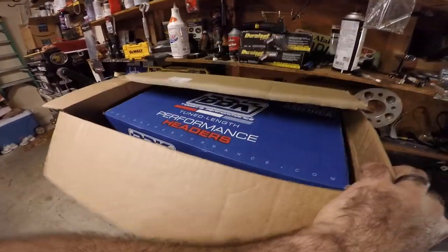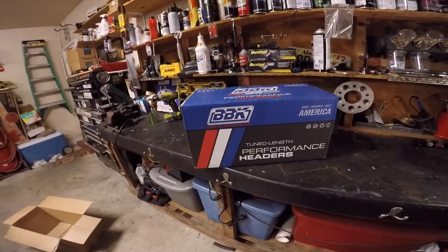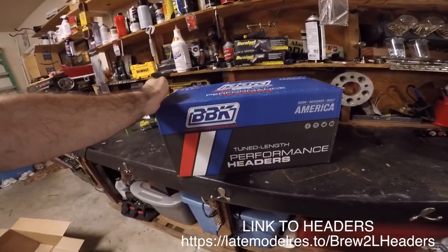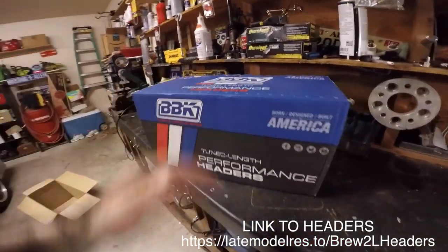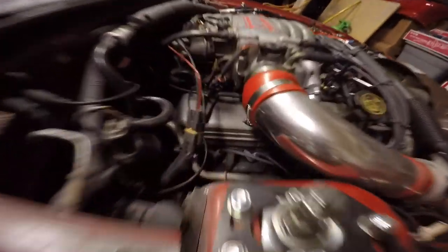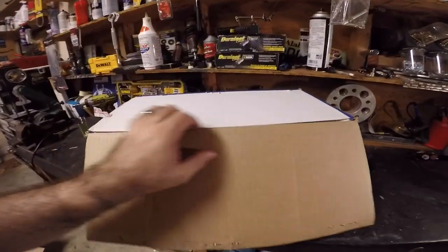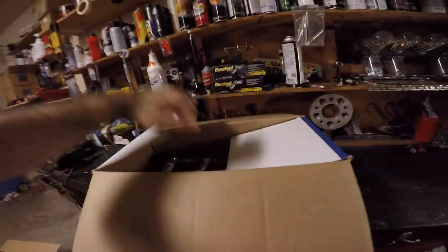We have some BBK headers for the car. I was talking with Tyler and trying to figure out exactly what we wanted to do to the car next. And this is one of the things that you guys have asked about many times. Headers are always a good thing. My car has stock headers on it, as you can see. These headers will look nice and let the car flow a little better. Let's go ahead and open these things up and see what we've got today — see what LMR has hooked us up with.